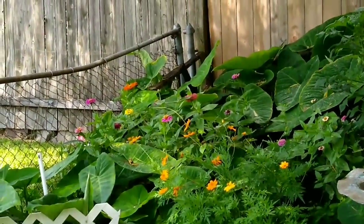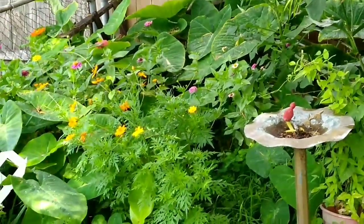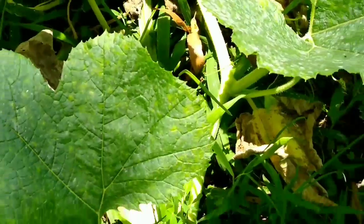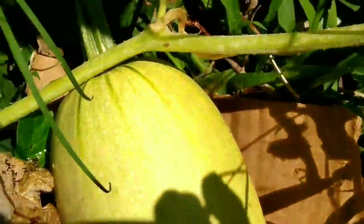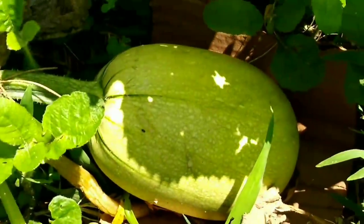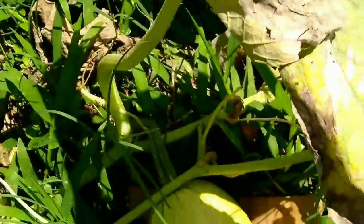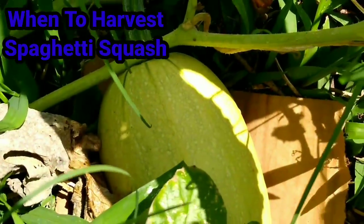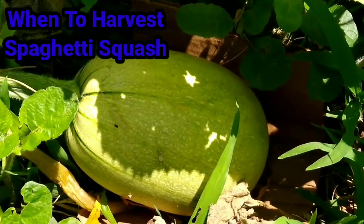I hear my buddy but I don't see him. Here is a small spaghetti squash. Here is another spaghetti squash — right there. There is another one there. We have another one somewhere. I would like to share with you how you know when it's time to harvest your spaghetti squash.